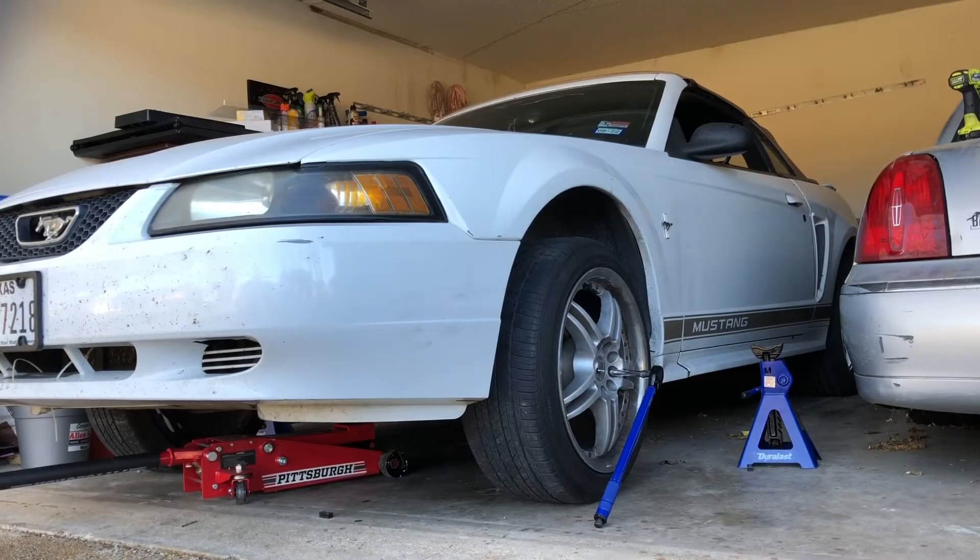Alright guys, so today we're going to change the brake pads and rotors on the 2002 Ford Mustang. First thing you want to do is jack it up and take the tires off.